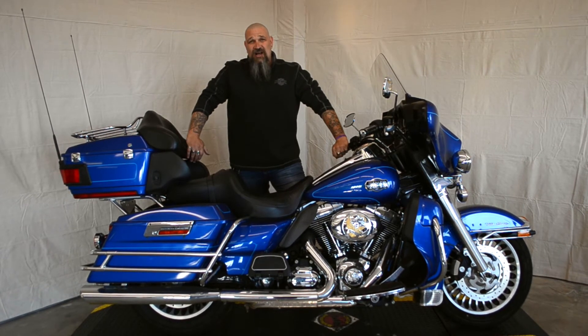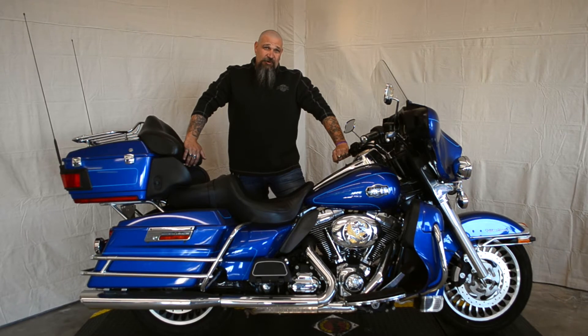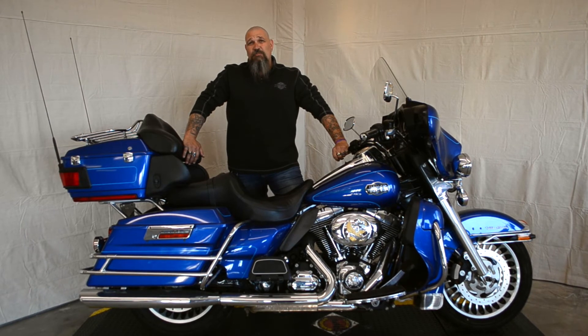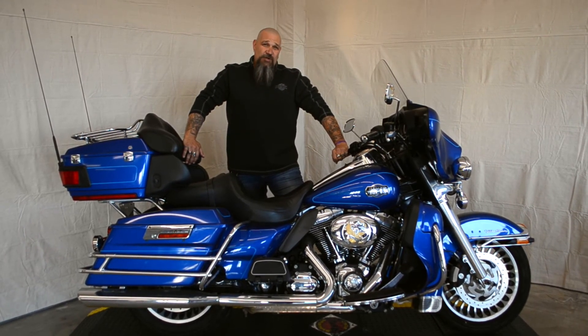This bike came stock with a 96 cubic inch motor, but it has a 103 upgrade kit in it. We had this bike priced at $18,500, but during our pre-spring blowout, you can pick this bike up until the end of March for $14,200.